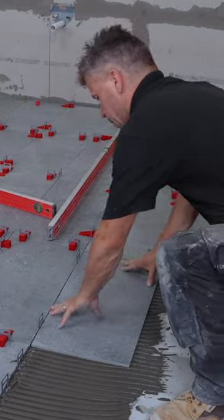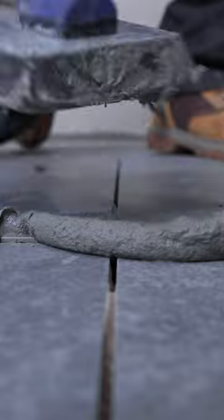Once the tile adhesive is dry, you can remove the base clips. Mix up some grout and spread this in using a grout float. Buff this up, leave to dry, and then you can seal.